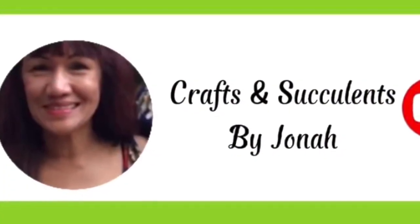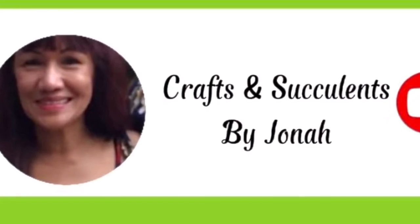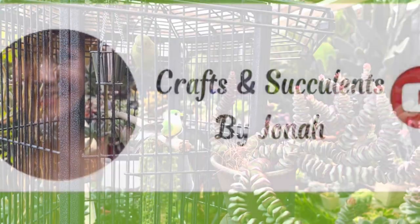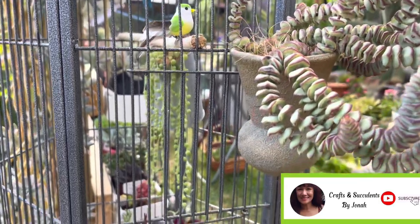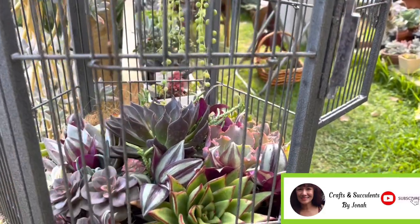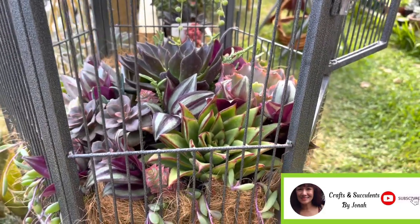Before I go, please allow me to say hello to my friend Crafts and Succulents by Jonah. If you have an ordinary pot and you want to enhance and make it beautiful, she has a lot of ideas on how to do that, and if you want a beautiful succulent arrangement she also has ideas for that. Don't forget to visit Crafts and Succulents by Jonah!